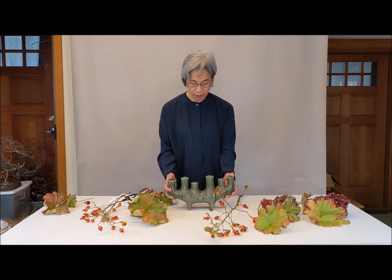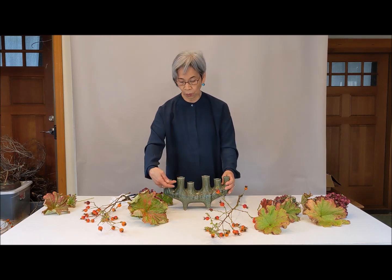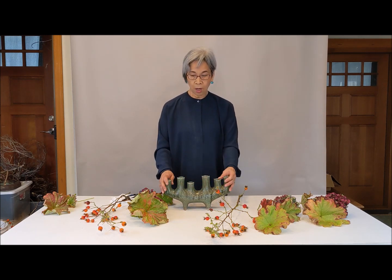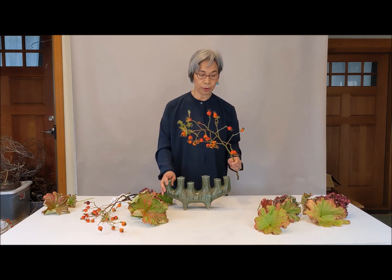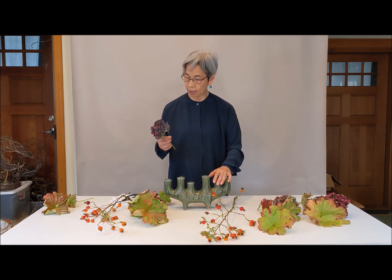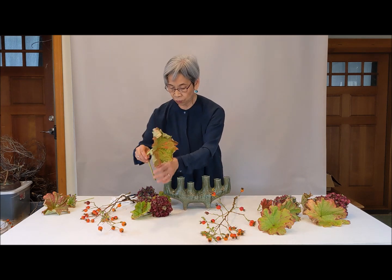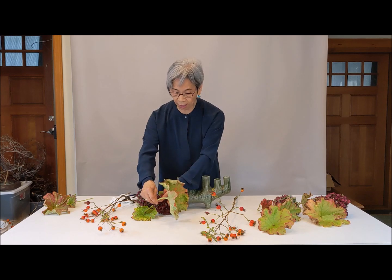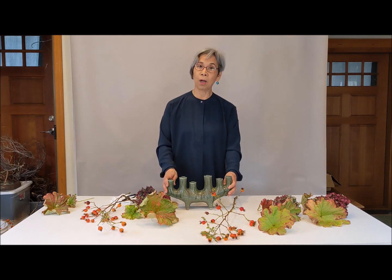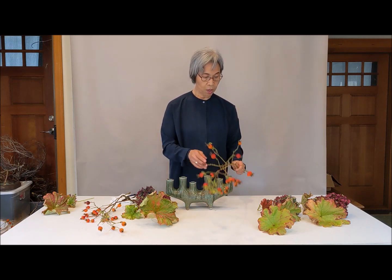Using this container, six mouths, and the water is only here. So you have to check the water level every day. I'm going to use today rose hip and already dried hydrangea. And this is called Indian rhubarb, so it's kind of half dry, so I'm not worried about much water in my arrangement today. But if you are using fresh materials, you have to be careful about that water level.